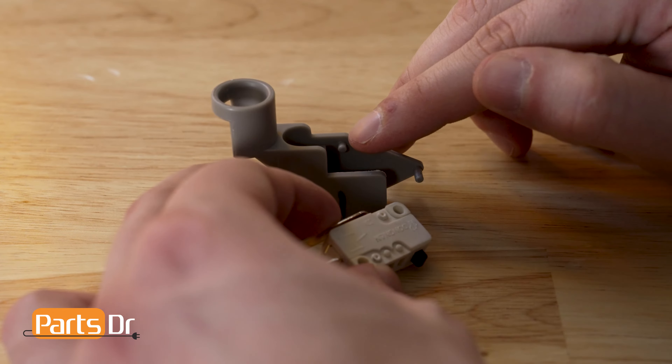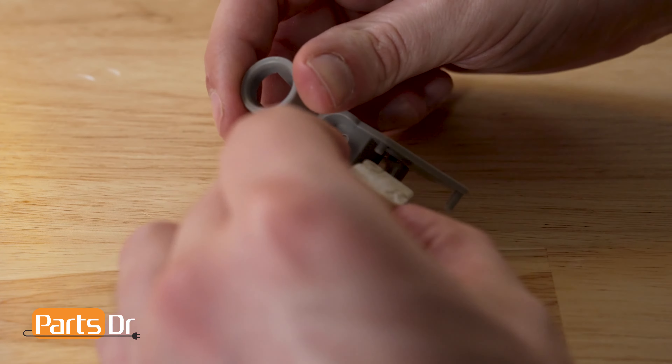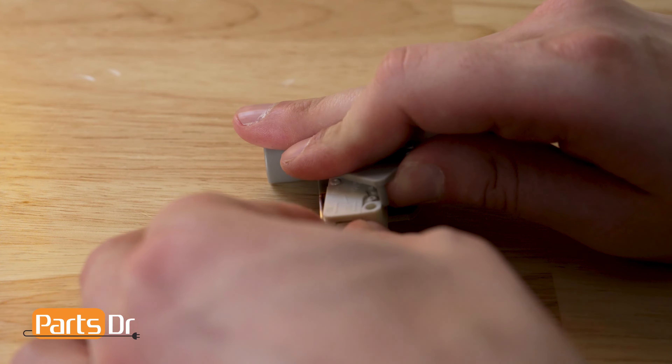To install the float switch, align the retainer tab on the float base to the back of the float switch, then rotate it forward and install the second retainer.